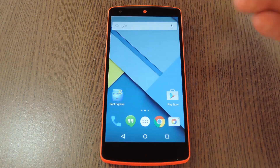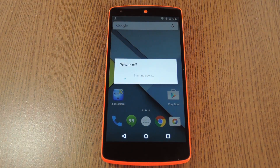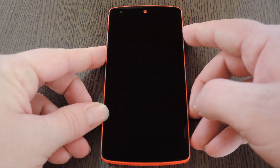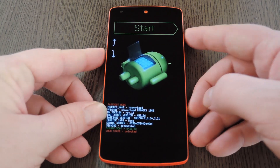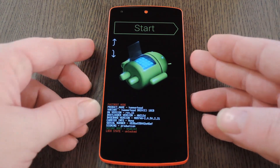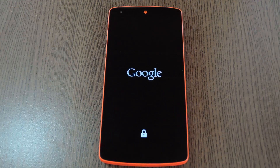When you have the file saved to your Nexus, the next step is to boot into custom recovery. To do that, start by powering your phone completely off. When the screen goes black, press and hold the volume down and power buttons simultaneously. This will bring up Android's bootloader menu. From here, press the volume down button twice to highlight recovery mode, then use the power button to select it.